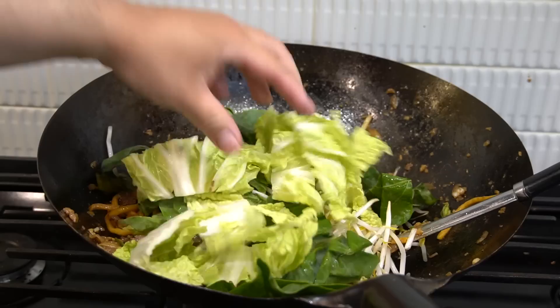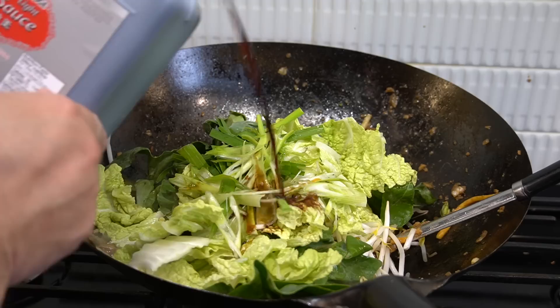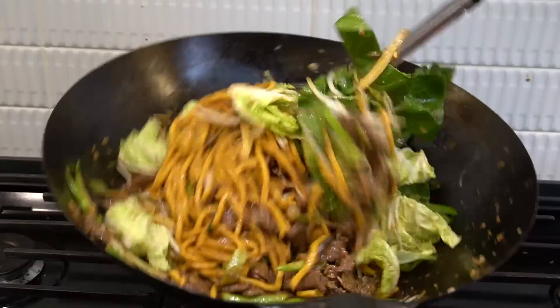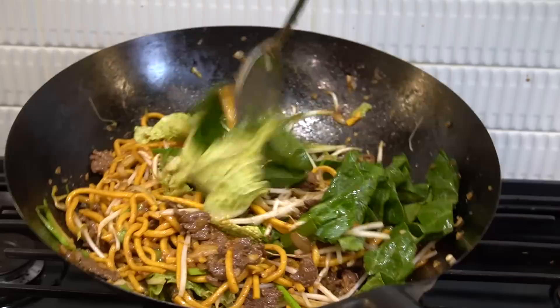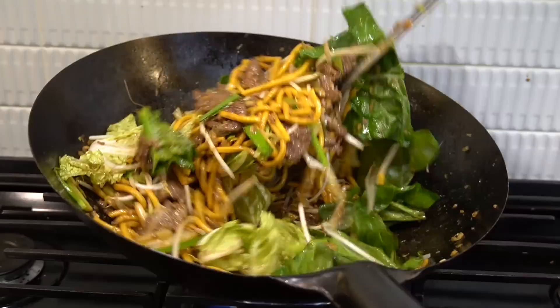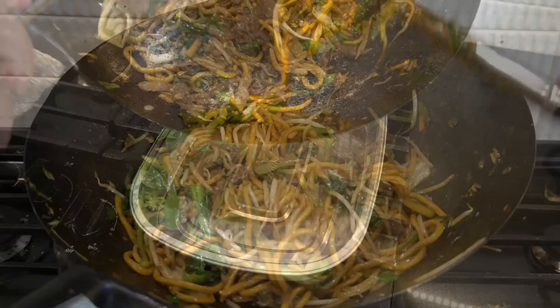A nice handful of bean sprouts, bok choy stems, gailan stems, cabbage stems, green onions and chives. A bit of dark soy sauce to get some color. A bit more soy sauce to season. Work it in. Beautiful, golden beef lo mein.